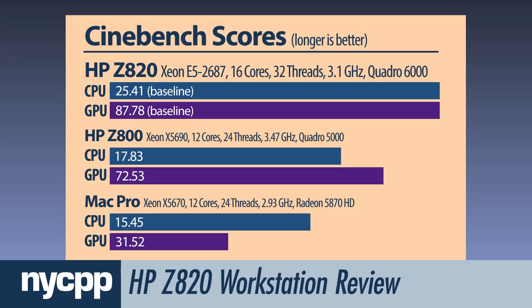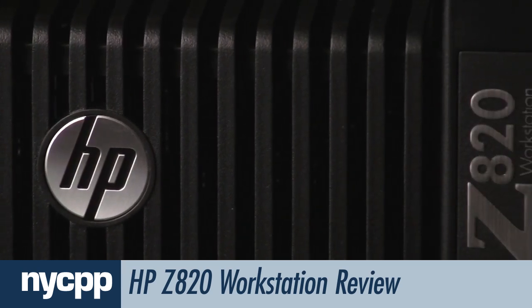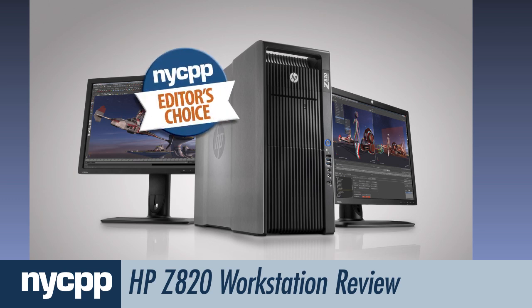Here's a comparison of Cinebench scores between the HP Z820, its predecessor the Z800, and a 12-core Mac Pro. The Z820 is a supremely powerful machine, and it was difficult to find any other workstation that approached its power and performance. That's why we're giving it an NYCPP Editor's Choice Award for its design and outstanding performance.